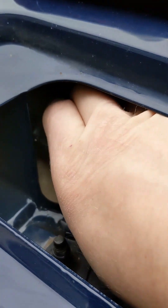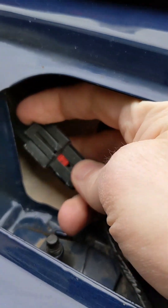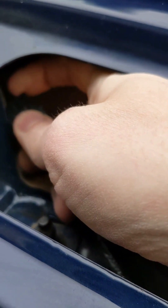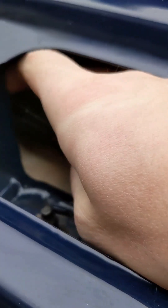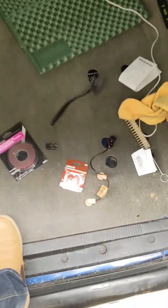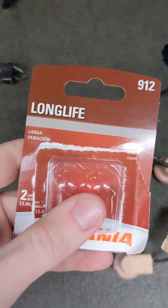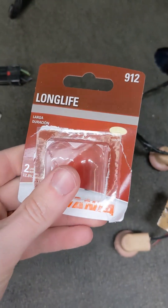All you've got to do is pull this little flap up to release it off that little triangle right there, and as soon as you pull this flap up, this will pull right out. I got new bulbs — the bulbs are 912s. To make that easy for anyone looking them up, I think these were maybe $6 or something at O'Reilly's.